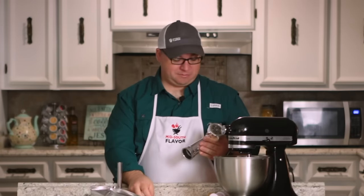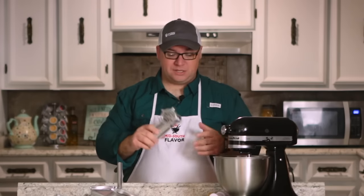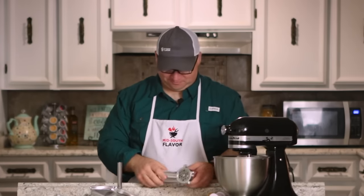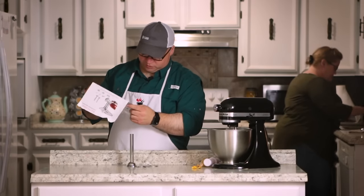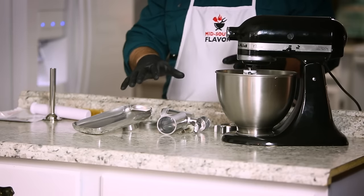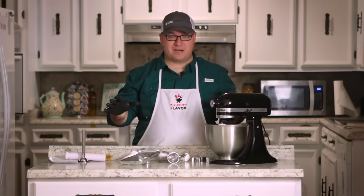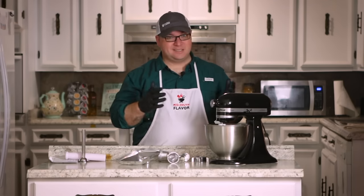Before we get started testing all this out, the first thing we're going to do is wash and clean this, then get it installed and see how it works. The attachment is completely disassembled — they recommend hand wash, not dishwasher safe. We have all of the parts washed and cleaned up. We're not going to be using any of the sausage stuffing attachments today — we're just focusing on the meat grinding. This is the first time I've done this, so we're going to be learning together and see how easy it really is.